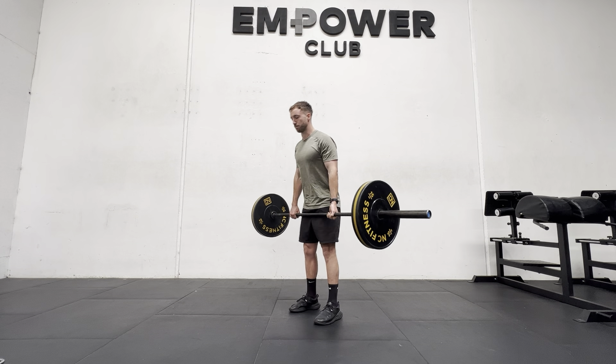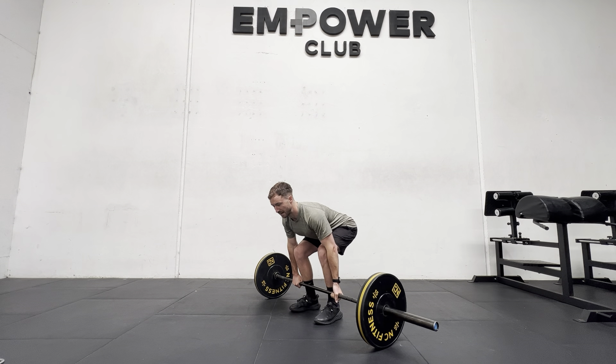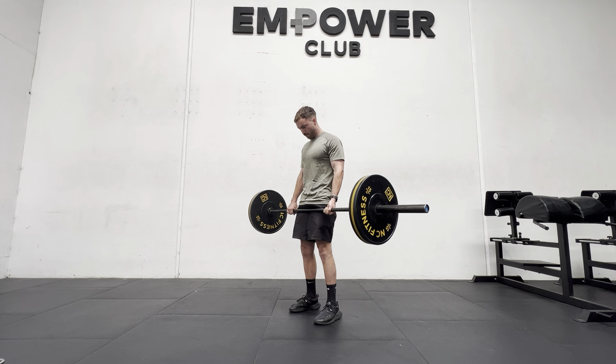To return back down, we want to drive the hips backwards, breaking at the hips, hinging back out onto the ground. Locking those lats, big breath in through intra-abdominal pressure, then pulling the ground away to reset.